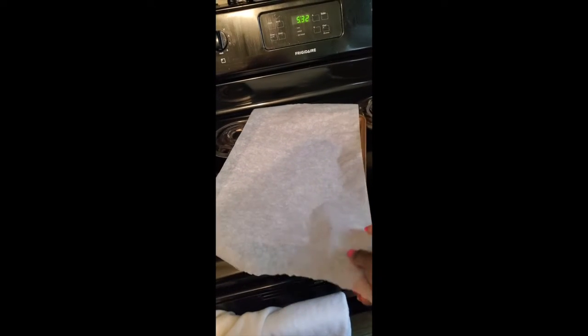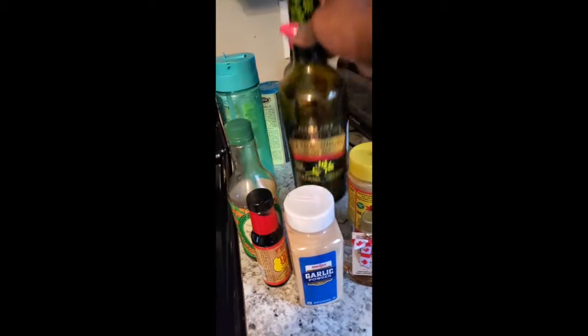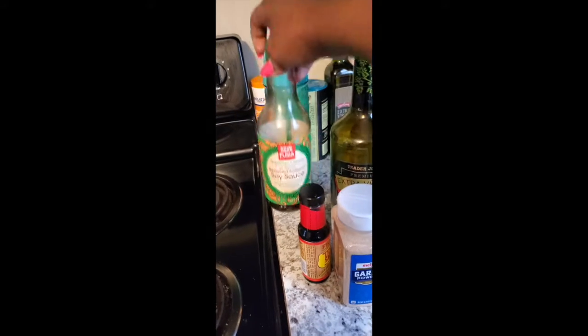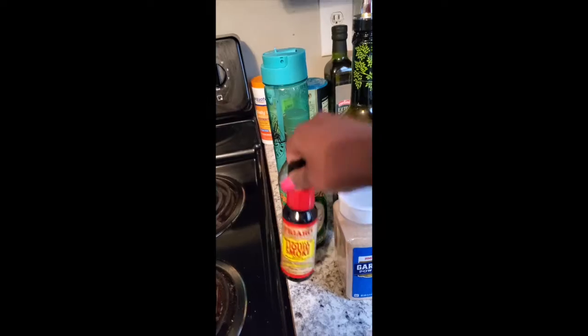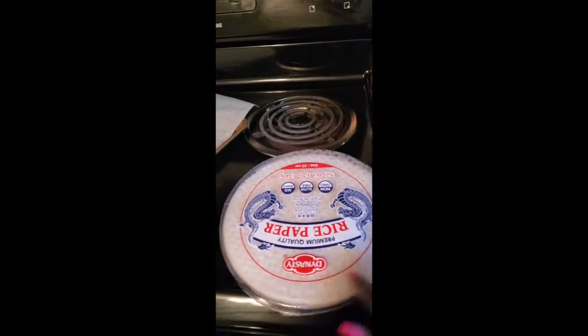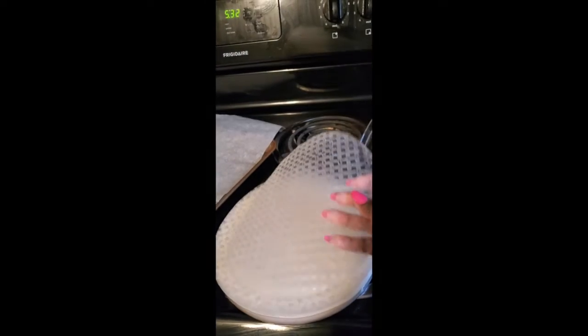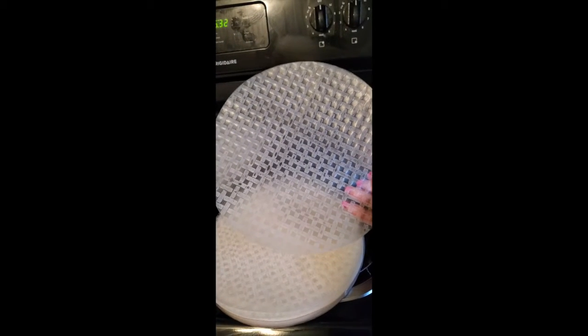Today we're going to make vegan bacon. I've got my parchment paper and ingredients: garlic powder, Canadian maple syrup — because they say you're supposed to use real maple syrup — paprika, black pepper, nutritional yeast, olive oil, soy sauce, and liquid smoke, which I've had forever and now have a good reason to use. And then we've got rice paper — we're actually going to use rice paper to make vegan bacon. This is gonna be crazy.